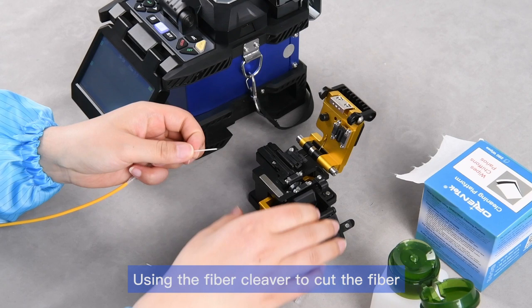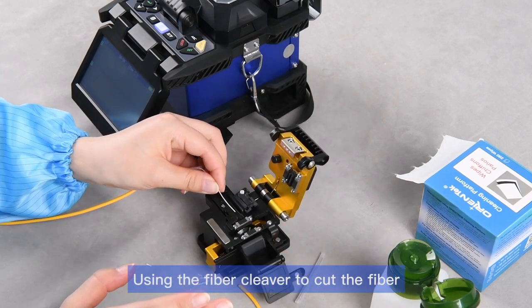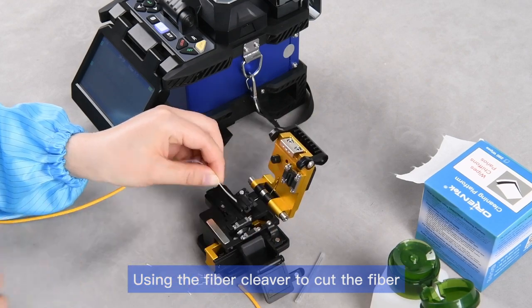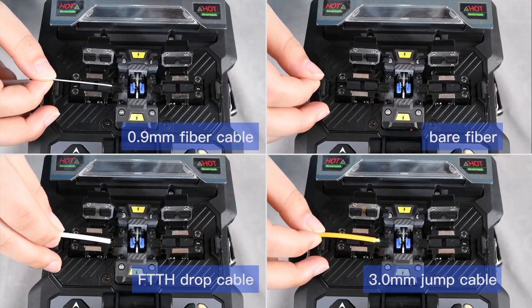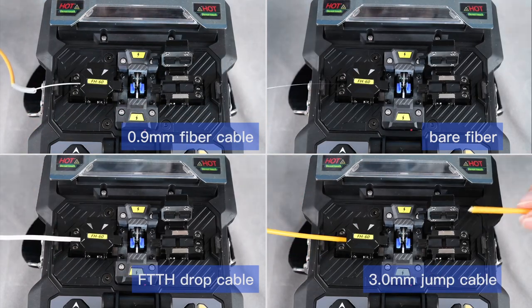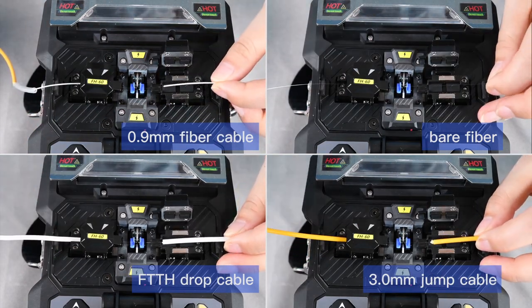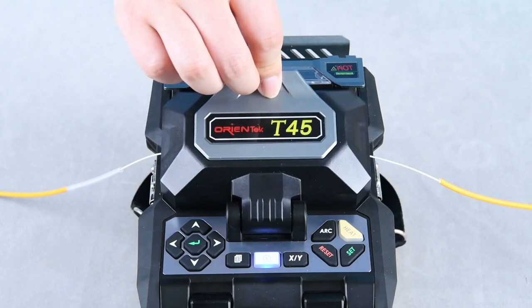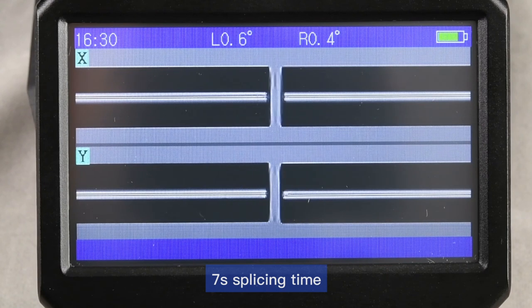Use the fiber cleaver to cut the fiber. The fiber holders support multiple types of fiber. Splicing time is 7 seconds.